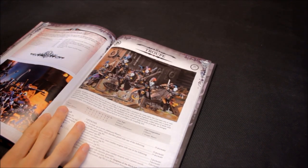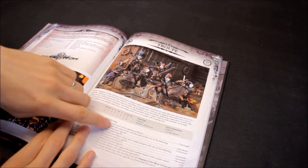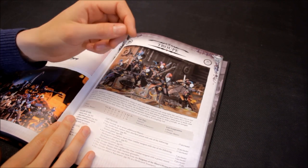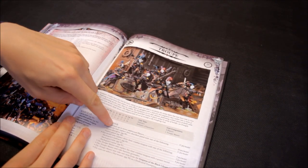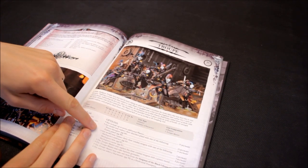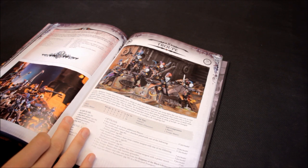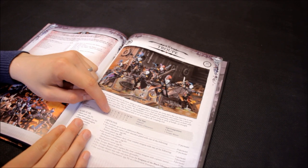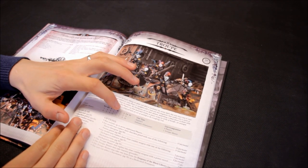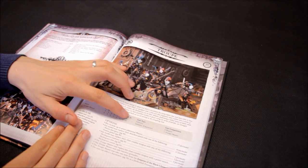First up is the Harlequin Troop — your troops choice. 95 points gets you four Players, as they're called now, plus one Troop Master included. 15 points each for every Player you add on top. Weapon Skill 5, Ballistic Skill 4 — very good. Strength and Toughness 3, one Wound, Initiative 6 — very good indeed. Two attacks basic and Leadership 9. It's a good stat line.